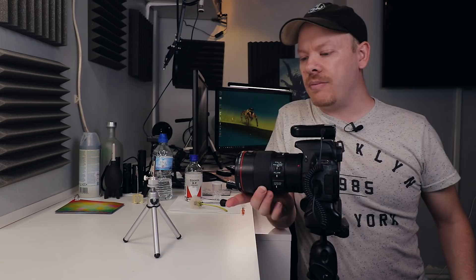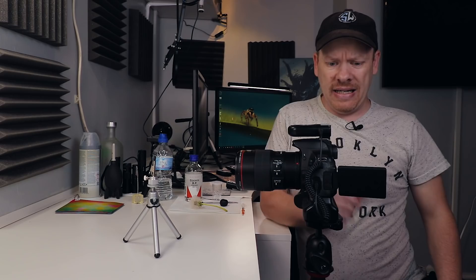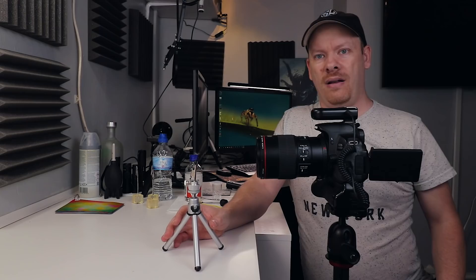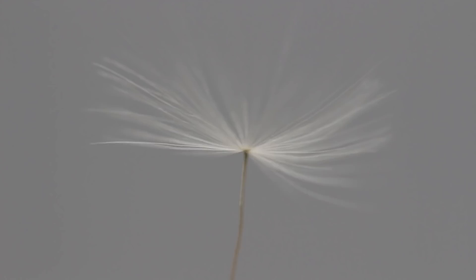I've got my camera now — it's the Canon 650D with the Canon 100mm macro lens. In the last video I did with dandelion clocks we used the 50mm on extension tubes, but it doesn't matter which one you use. What I'm going to do is set my lens up to be one-to-one magnification. I'm in manual mode.